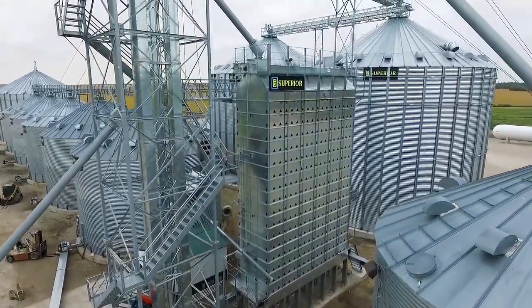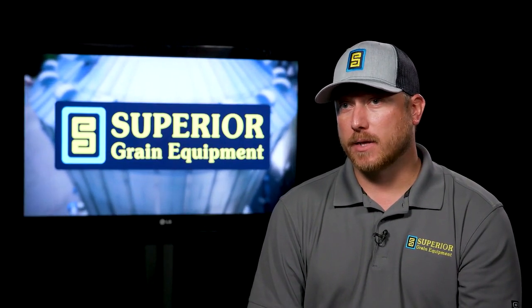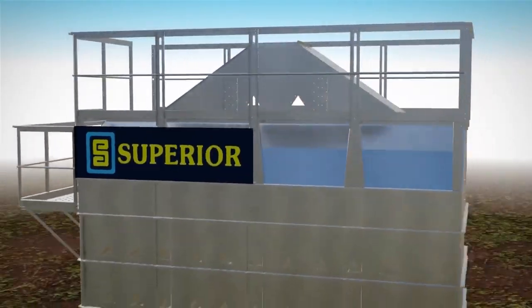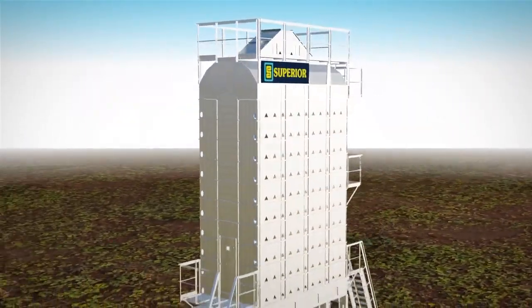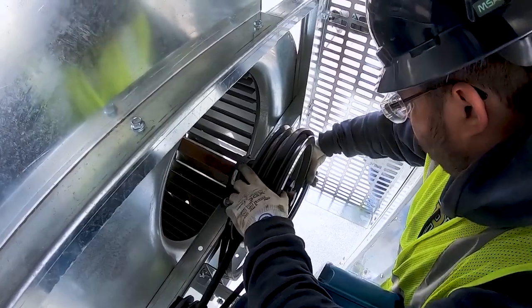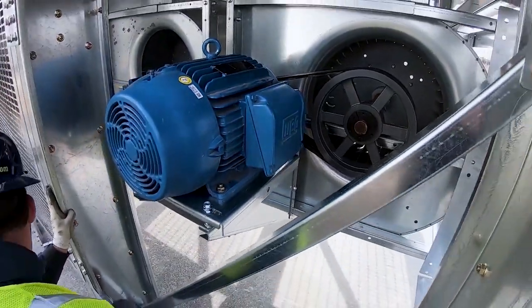Another big advantage to mixed-flow dryers is that they are screenless, so this means no stopping your operations to clean the screens. You can just continue to run straight throughout your entire season. Annual maintenance and preventative maintenance are relatively straightforward as well on these models. Everything's at ground level — just grease a few bearings, check some belts, spin everything up, and you're good to go for the next year.